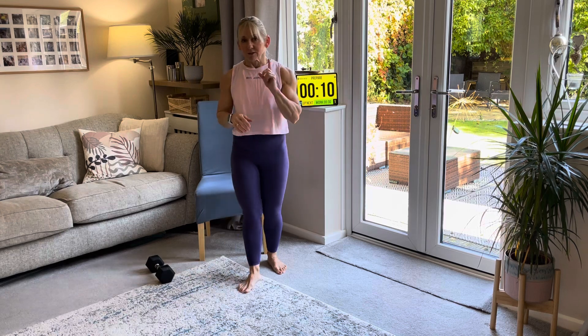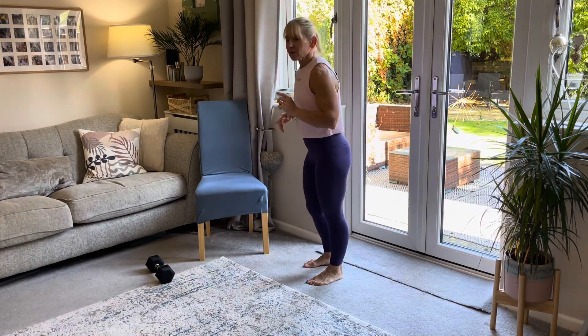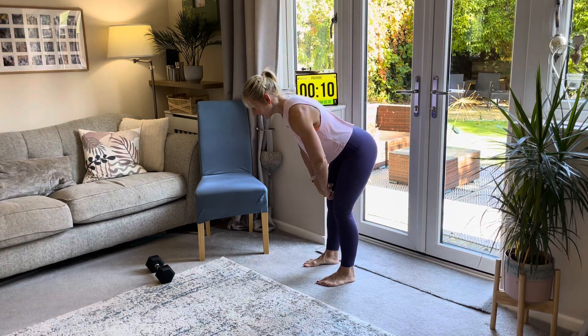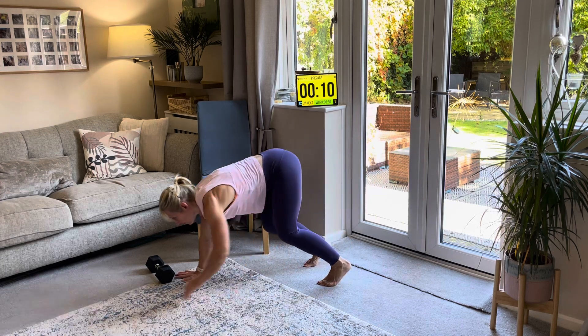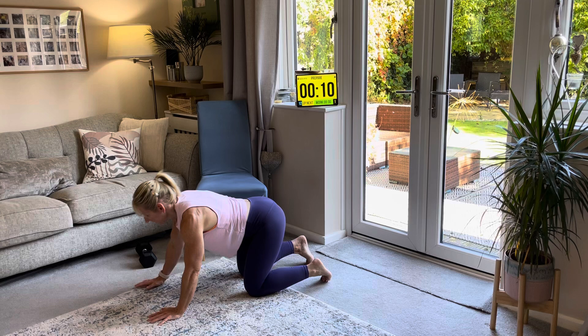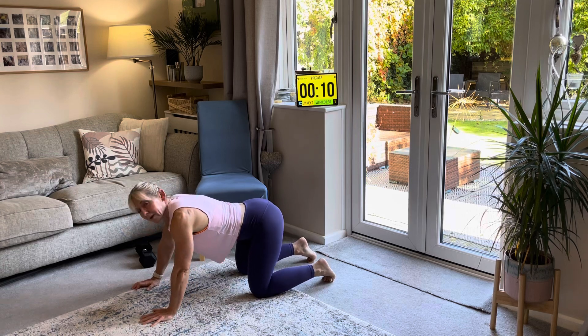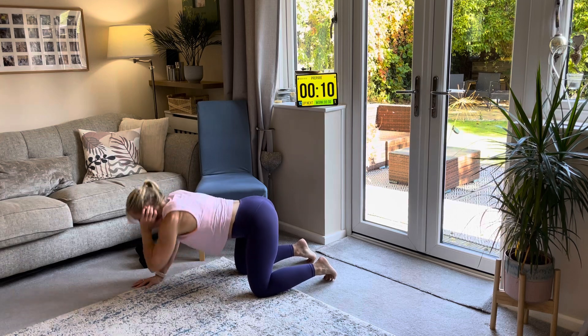Now we're going to come to the floor to do a little bit of a stretch of the lower body as well. So just slowly come all the way down to the floor. From here I just want to do a bit of mobility for my back — put your hand on the side of your head, down and rotate up, three times each side.